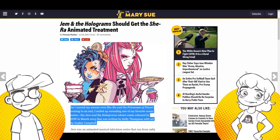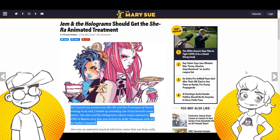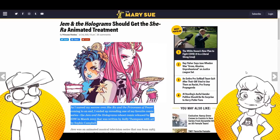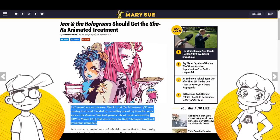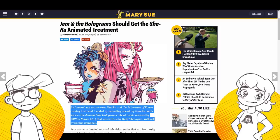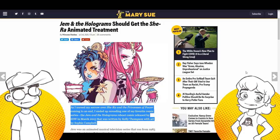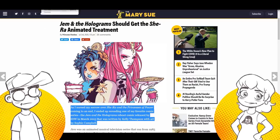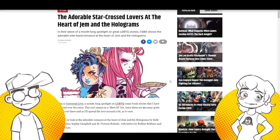I'm distracted by the bracelets on Kimber because I remember when I was a kid, we used to do that with jelly bracelets — you'd link two together in different colors and make a bigger bracelet on your wrist. But yeah, it was on Comic Book Resources. I saw this one the other day.